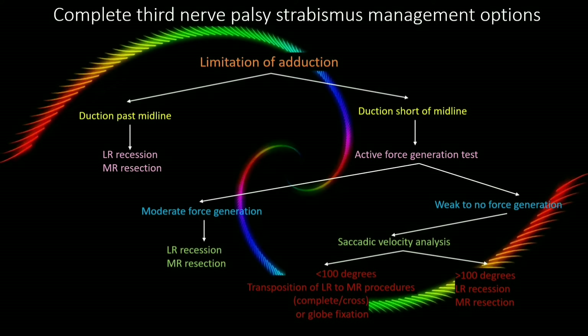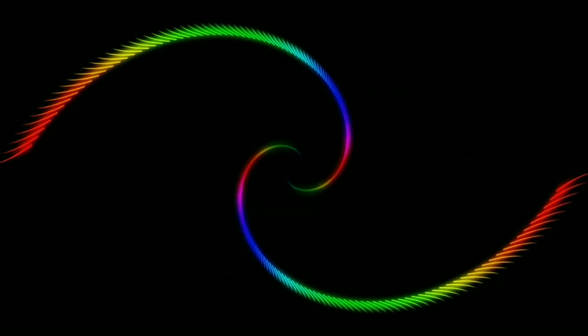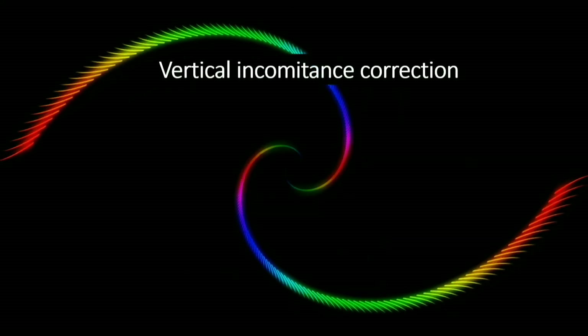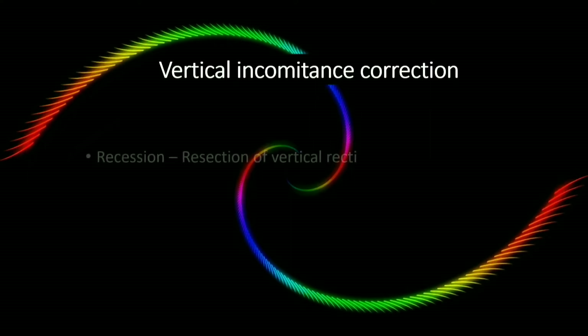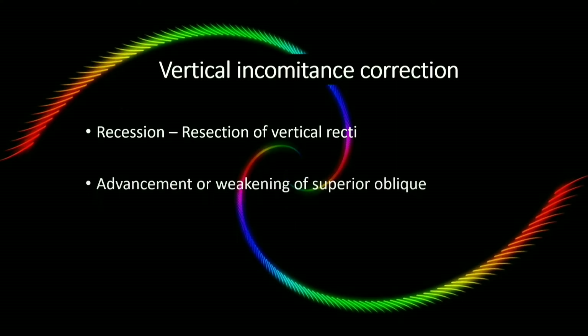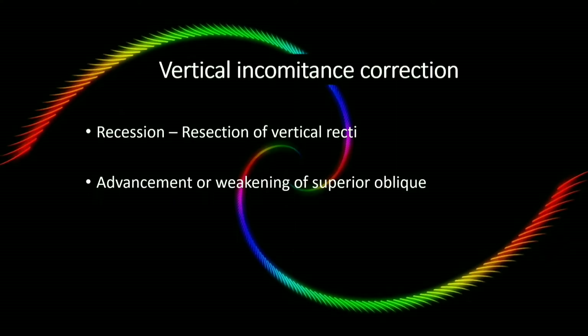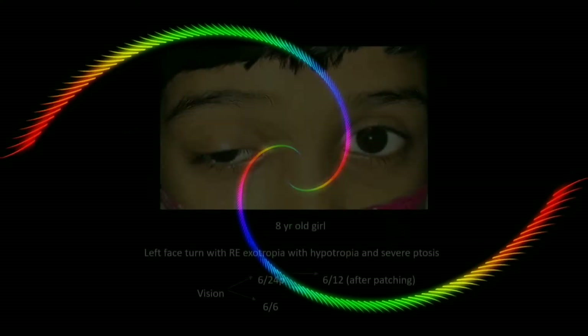For more than 100 degree saccadic velocity, LR recession and MR resection is used. For the correction of vertical incomitance, based on inferior rectus function, an appropriate procedure can be chosen from recession or resection of vertical recti, advancement or weakening of superior oblique, and full tendon supra- or infra-displacement of horizontal recti.